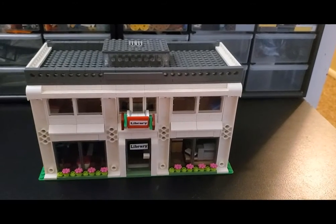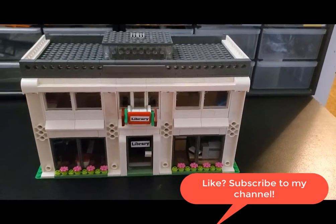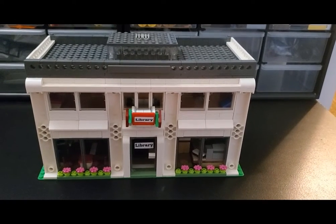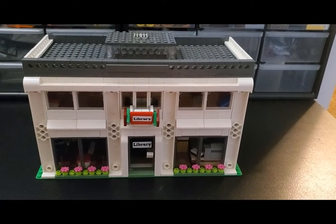Hello, Matt from Brooks Bricks back again with another video looking back at some building mocks that I've done previously to the start of my YouTube channel. Today I wanted to profile the little town library that I built. So let's have a look at that.